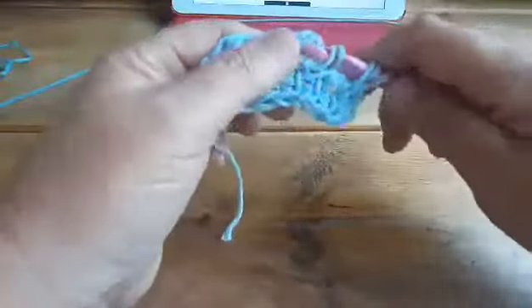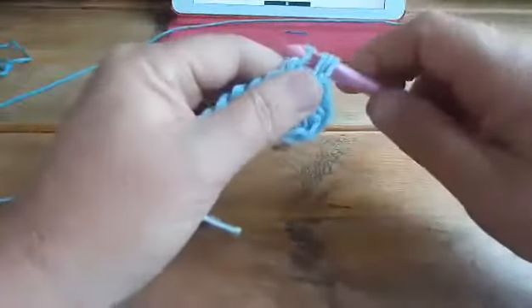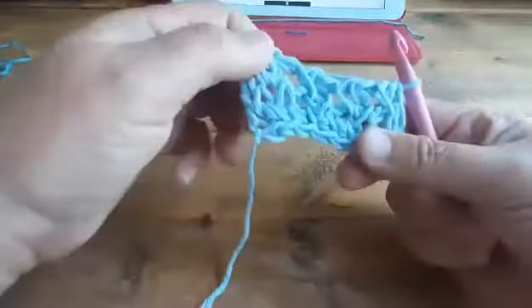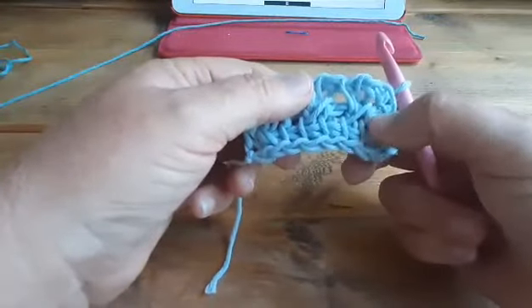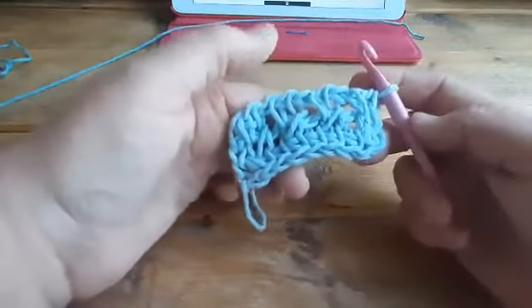And now you will see that one of the bars is slanted to the right. Look, there it is. And that's how to do those two stitches in one stitch.